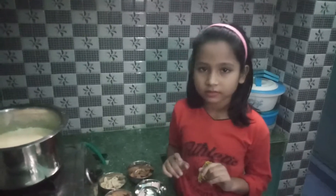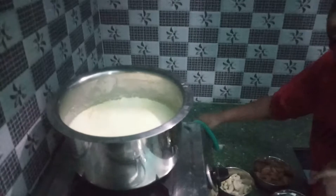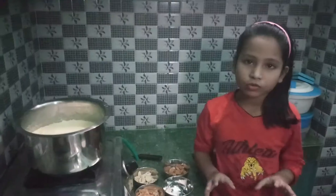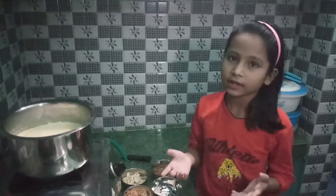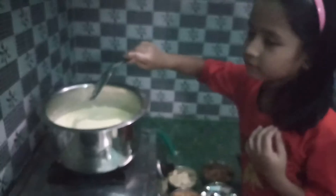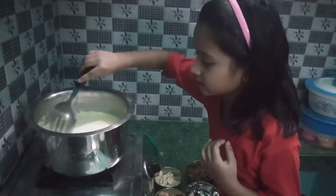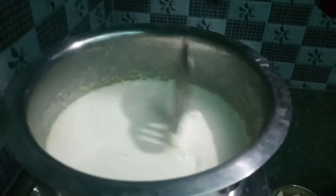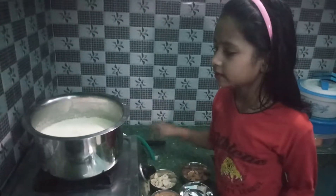You need to make a lot of khir — take half a liter. I will give you a little bit so you can see it. I am going to make this for 4 people.